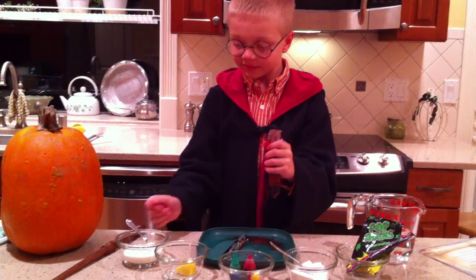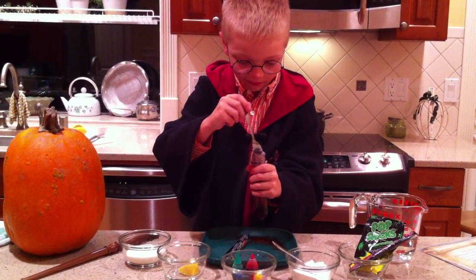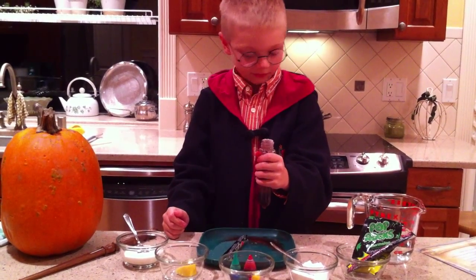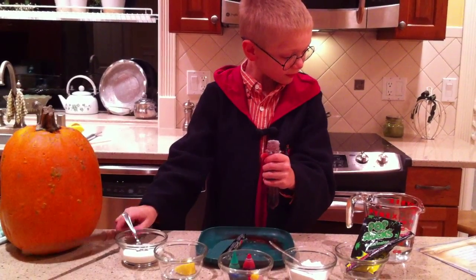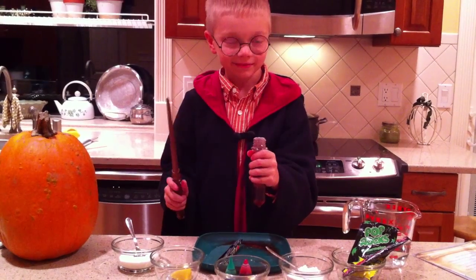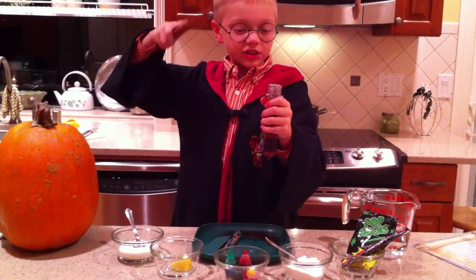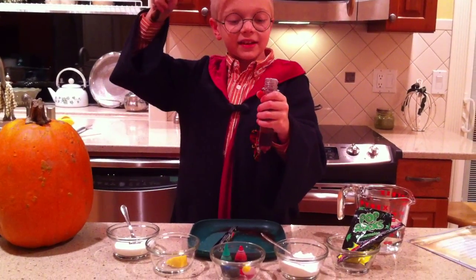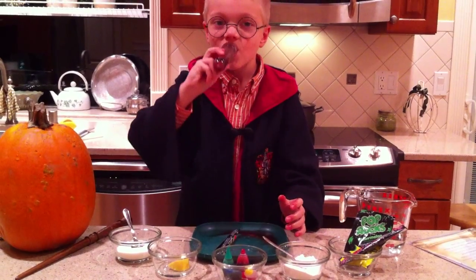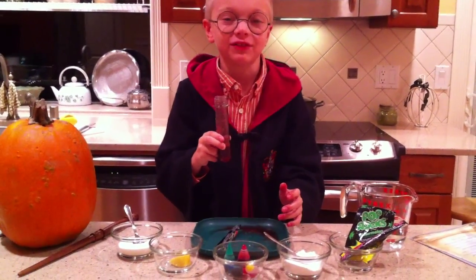Add sugar. Make your own face to activate this potion. I drink this potion to make me fast in motion. Drink if you dare.